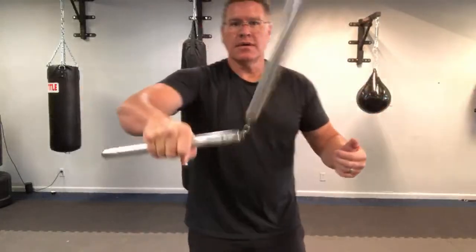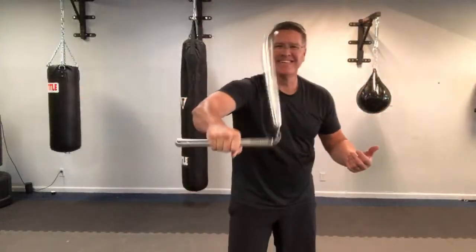Thank you, I appreciate your watching and learning. Palm down, palm up.